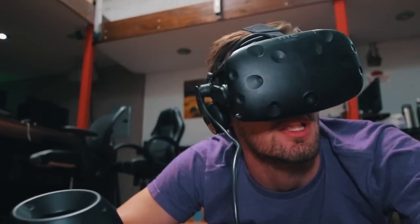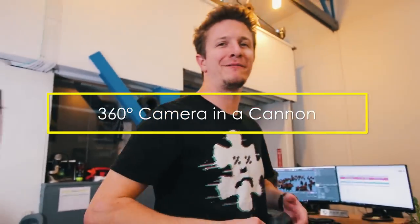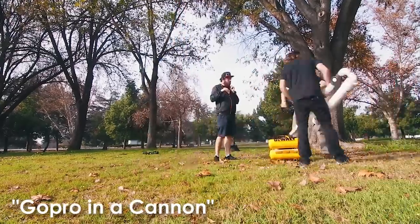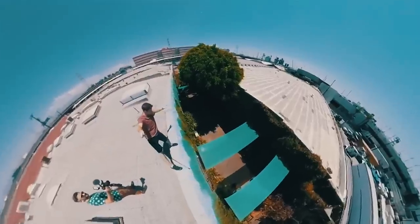Launch someone out of the cannon in VR, dude — it's like a bug's life. Two years ago we made a video where we put a GoPro in a little arrow, put it in a cannon and fired it several hundred feet into the air. It was a really cool experiment, but we've never really had a need to do it again until now.